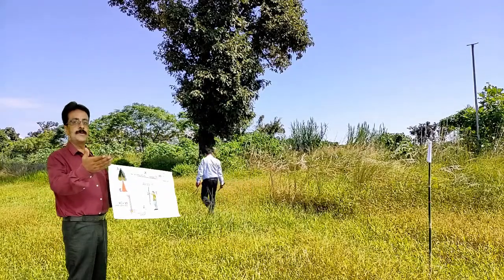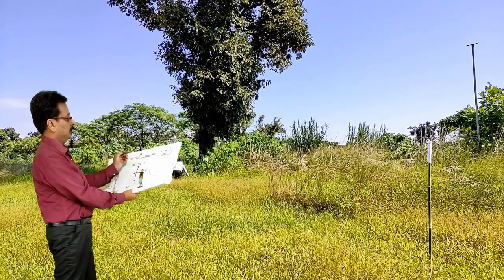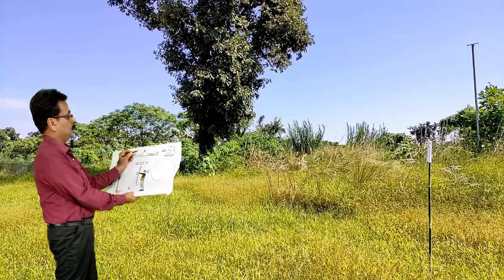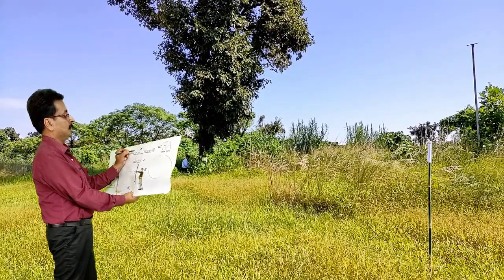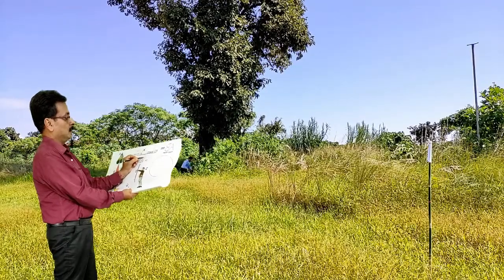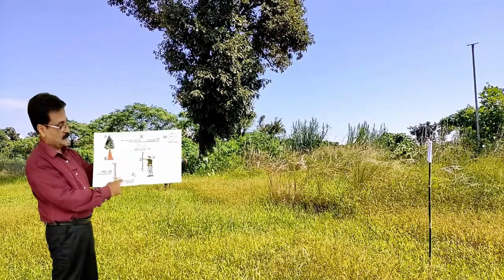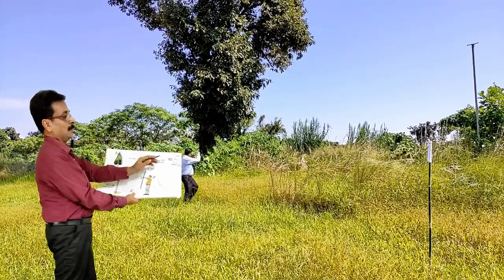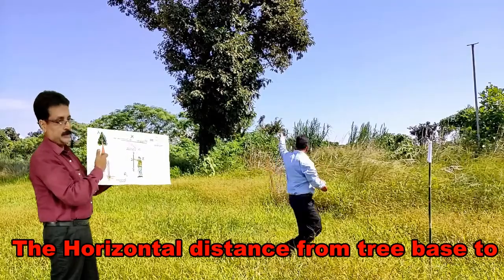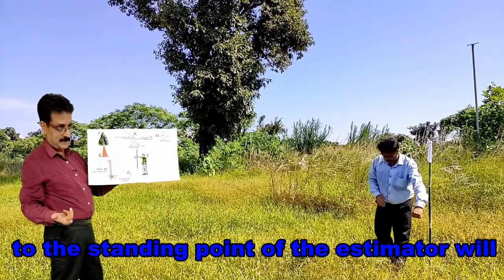Dr. Singh is going to take the horizontal distance from the tree base to the pole position. Dr. Singh has already measured the pole — the length from where he was holding to the tip was 75 centimeters, or 0.75 meters, and the distance from the holding point to his eye was also 0.75 meters. Because of the isosceles similar triangles, these cancel out, and the horizontal distance will equal the tree height.